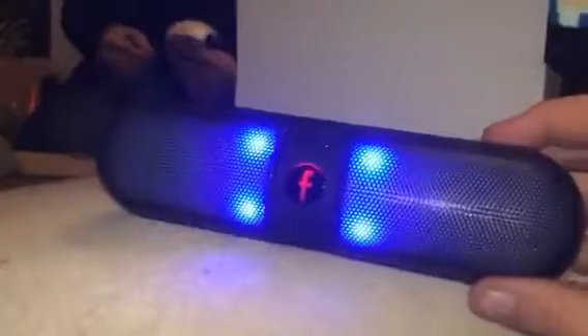Hey everybody, it's Bethany. Today I am reviewing this really fun little speaker. It's kind of that pill style. It has a base down here, and as you can see it has really fun lights, and you've got your control buttons up here on the top.